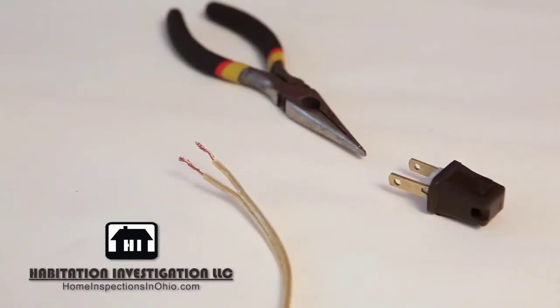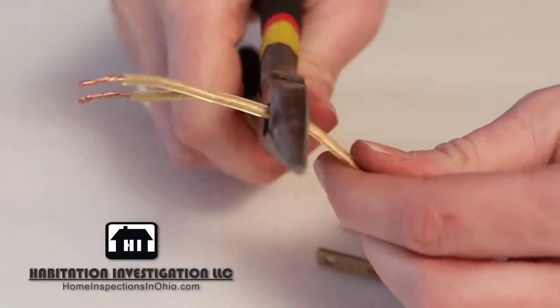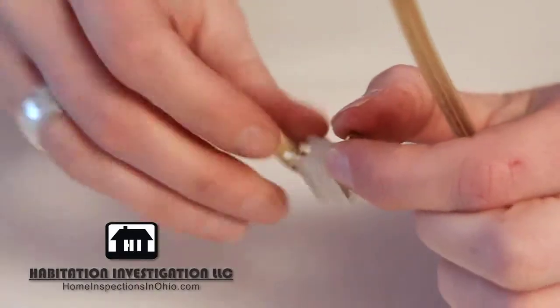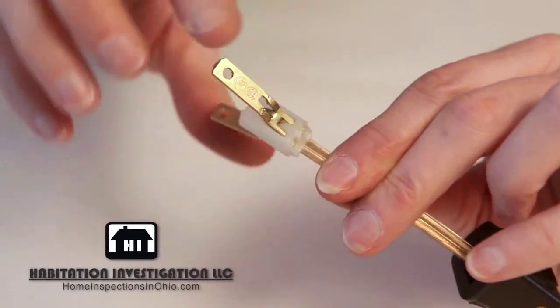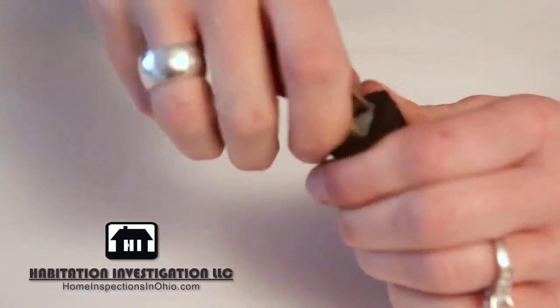Now it's time to finish the lamp's plug. Take the quick clamp plug and remove it from its case. Make a clean cut at the end of the wire. Feed the wire through the hole in the base of the plug. Spread the prongs of the plug apart and carefully feed the wire into the slot until it hits the end. Now squeeze the prongs together. You'll feel the wire being pierced by the prongs. Now carefully push the plug into the case.